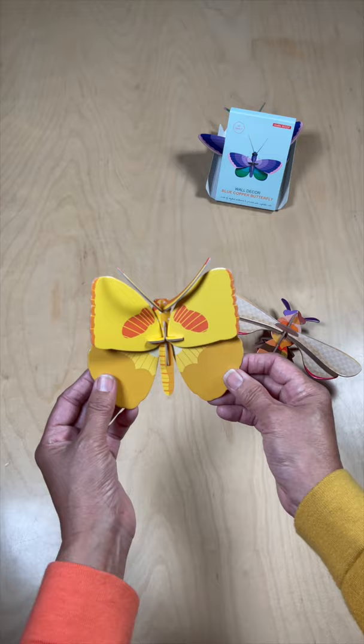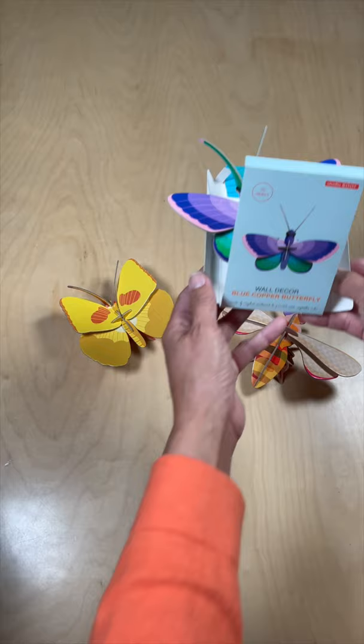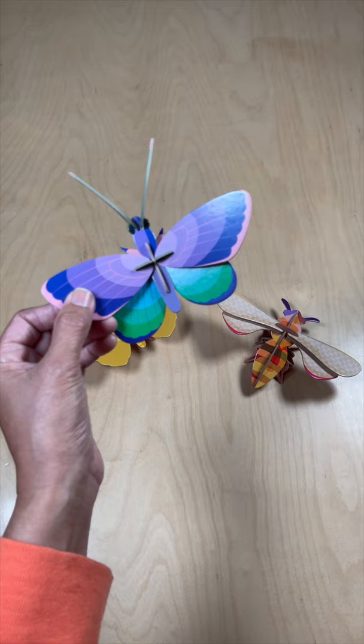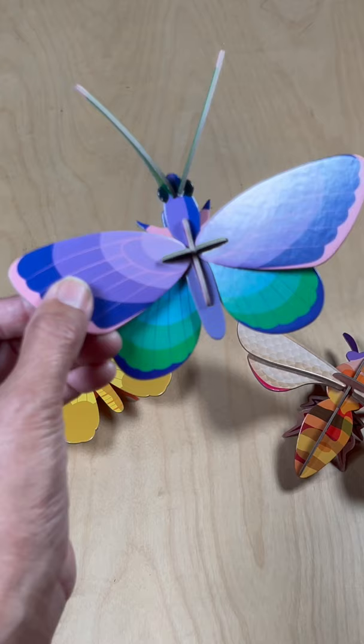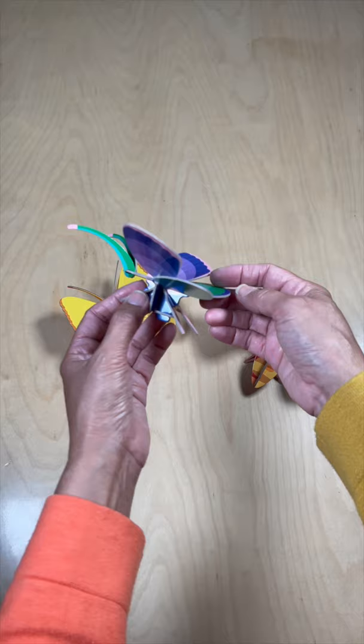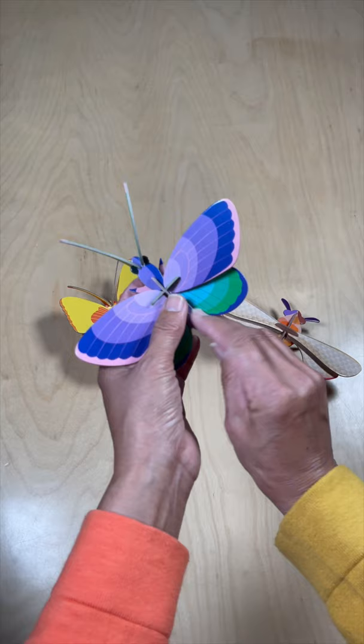And then the last one is the blue copper butterfly. Look at this one — how pretty is it! My favorite color of purple, and we've got some really beautiful greens, pink. It's got the antenna and the legs. These are gorgeous, Scott. Thank you so much.